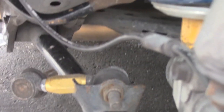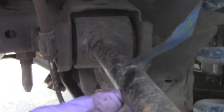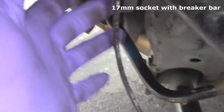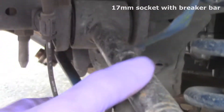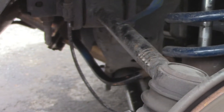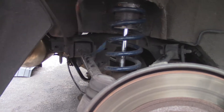I already took off the end link so that way I can have some space for when I'm putting in the stock suspension. I'm also going to take this arm off — I think it was a 19mm — take off the bolt on this side, disconnect it, and just drop it down so I have some space.